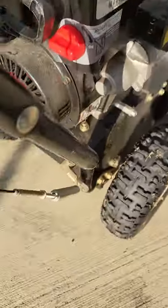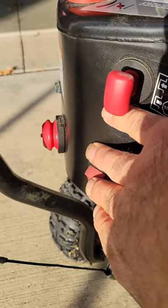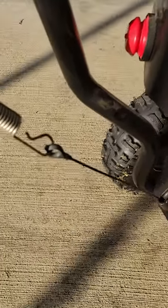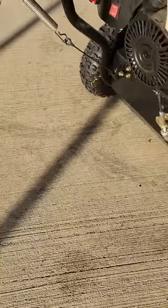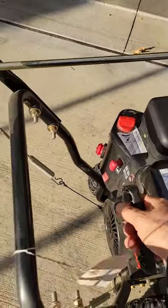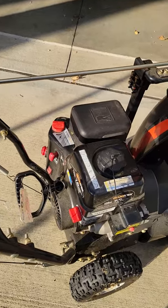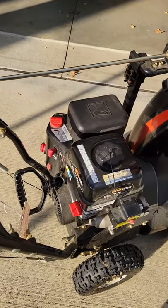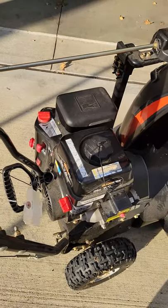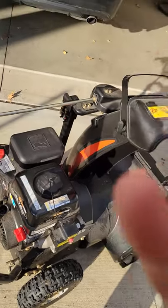Fuel has been on, switch to run, two squirts of prime. As it warms up, adjust the choke.